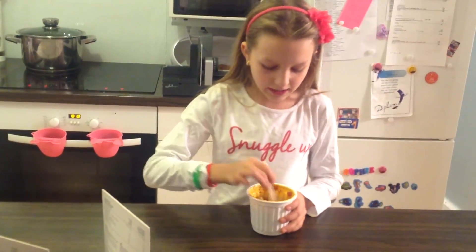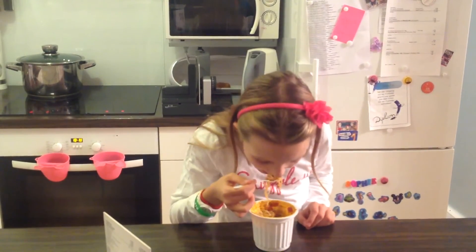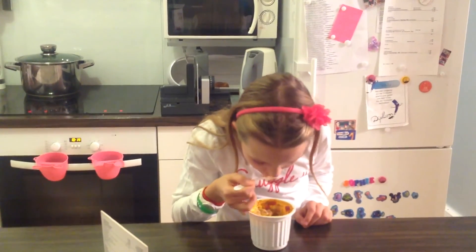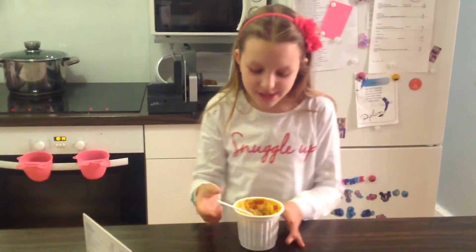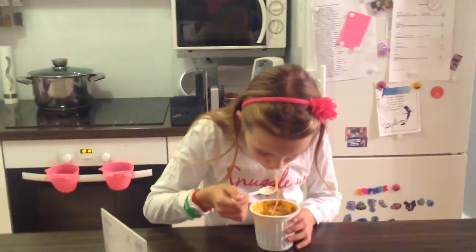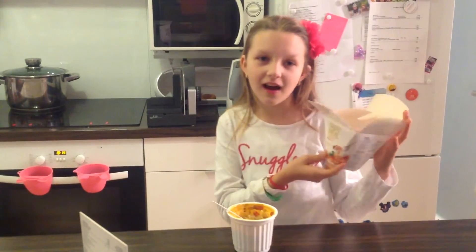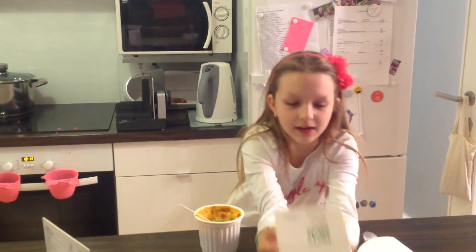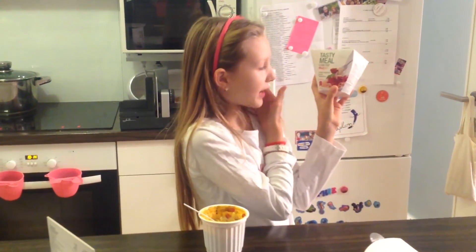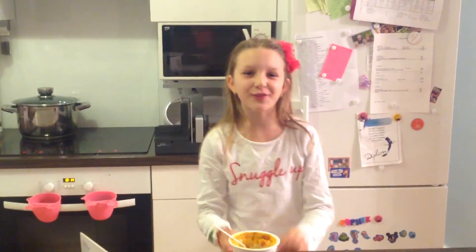I'm going to try a little bit. I really like the meat inside — it's really good. I would definitely recommend the Indian Tikka Masala. You can also try the Italian-inspired pasta bolognese. Please watch my other videos. That's it for Low Carb, No Carb — bye!